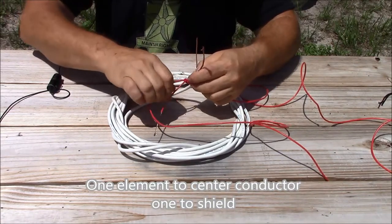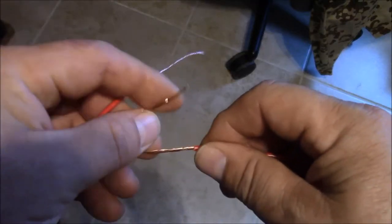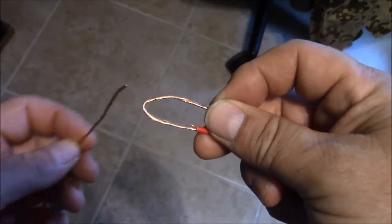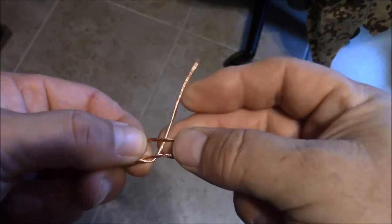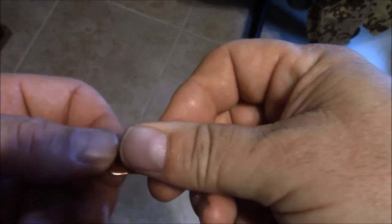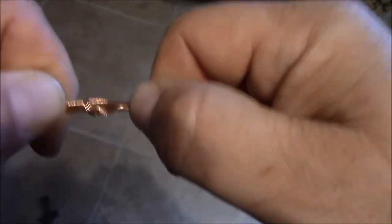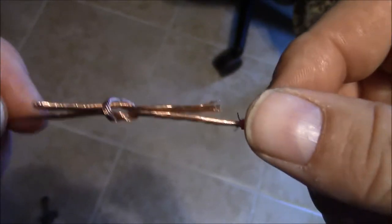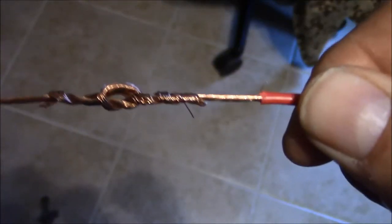Now we're going to tie in our feed lines using simple square knots — a square knot wire splice. Make a bite in your wire on one side. Take your second wire, come through the middle, go over the top on one side of the bite, over the top on the other side of the bite, then back through the hole again and pull it tight. As the knot tightens up you can see just how strong that connection is. Take your tail and wrap it around, both sides — and there is your square knot wire splice.